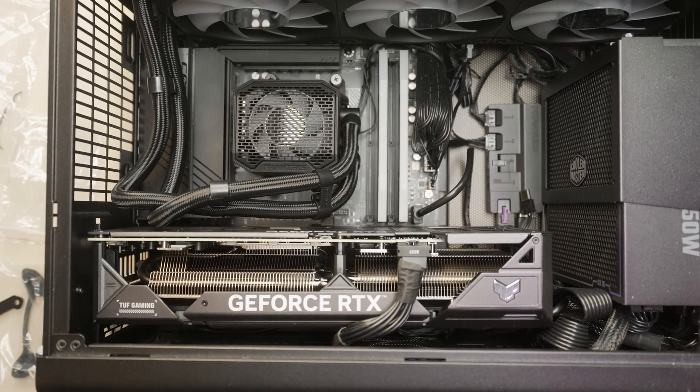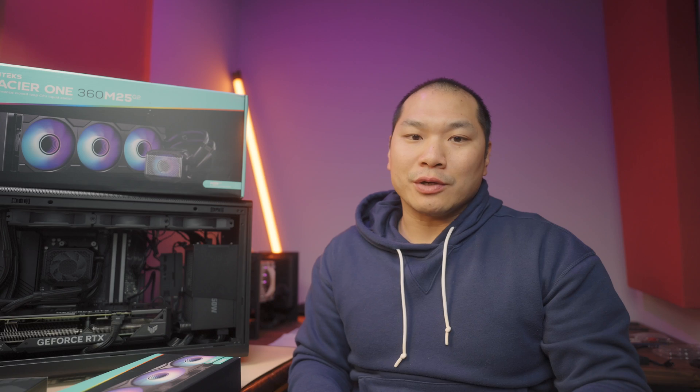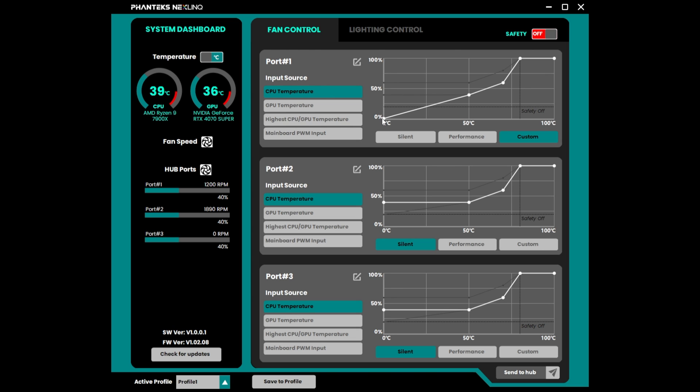I did opt to use the Nextlink hub because I wanted to test it and also see their software. The pump unit connects to one port on the hub, and the three fan group connects to the other port. In Nextlink, when connected this way, the rad fans show up as one channel and the VRM fan on the pump block shows up separately, so you can control those as needed.